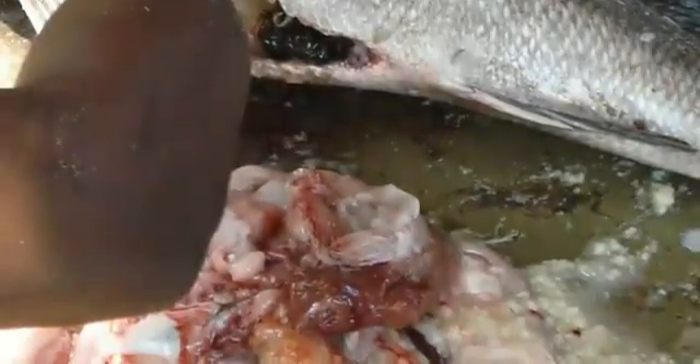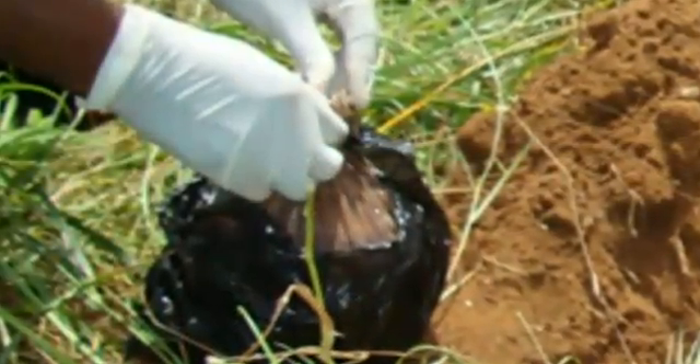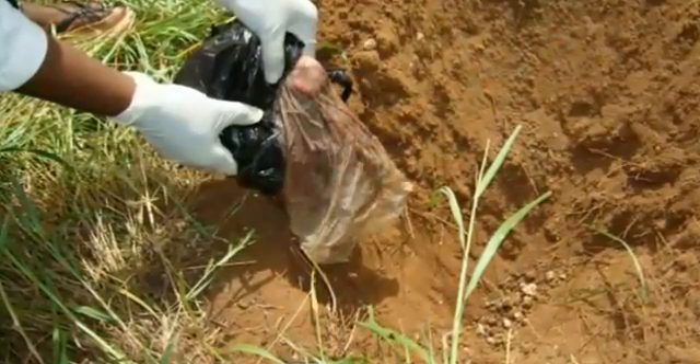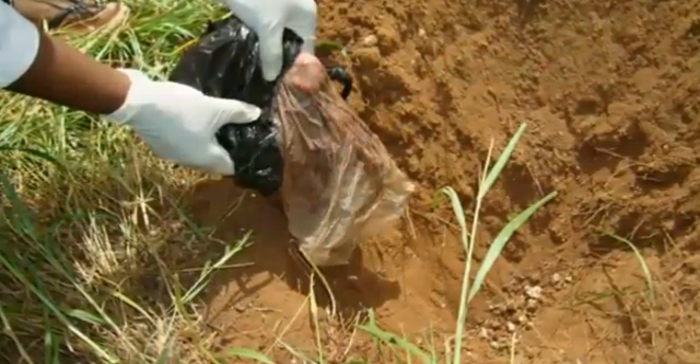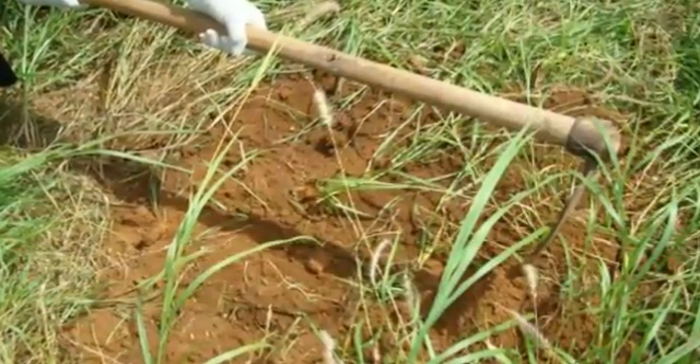Waste disposal: transfer the waste in leak-proof containers, empty in a pit, and bury to not only preserve the environment but also to provide compost.